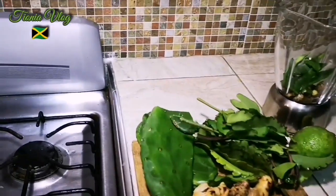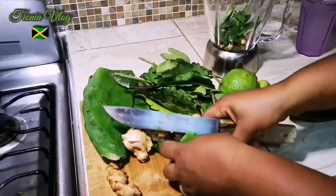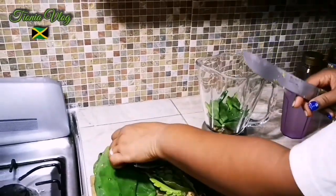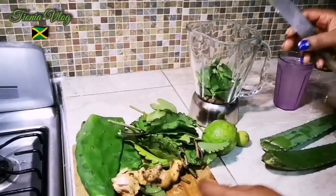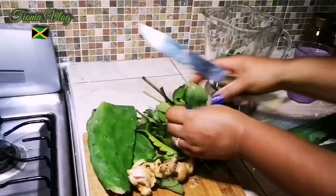Lots of vitamins, lots of minerals, lots of fiber in this one — really good. Good for cancer, for diabetes. If you're anemic, if you want to lose weight fast, if you want to detox your body, try this drink.